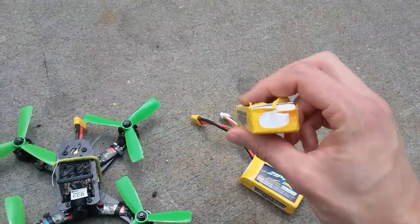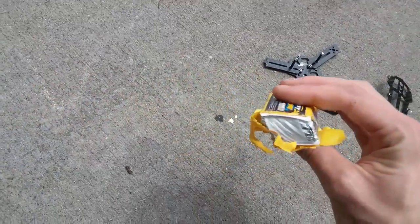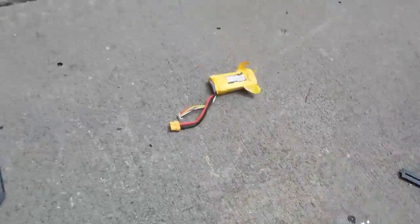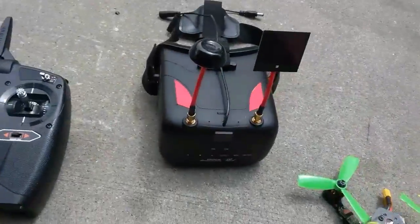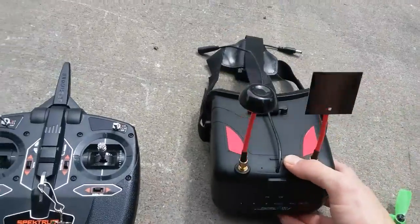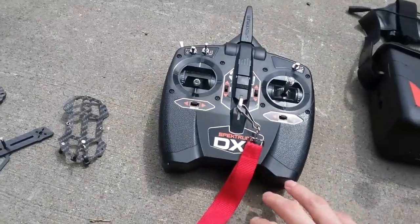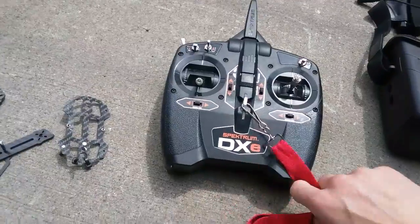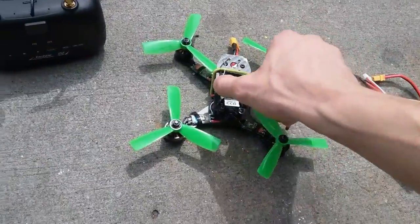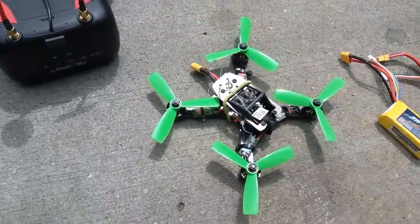This battery is pretty chewed up — I just wanted to show that. We're going to record DVR through the iShine VRD2S, which is a decent budget goggle setup. Also in the budget transmitter category: the Spektrum DX. This thing is pretty fast for a little 150.